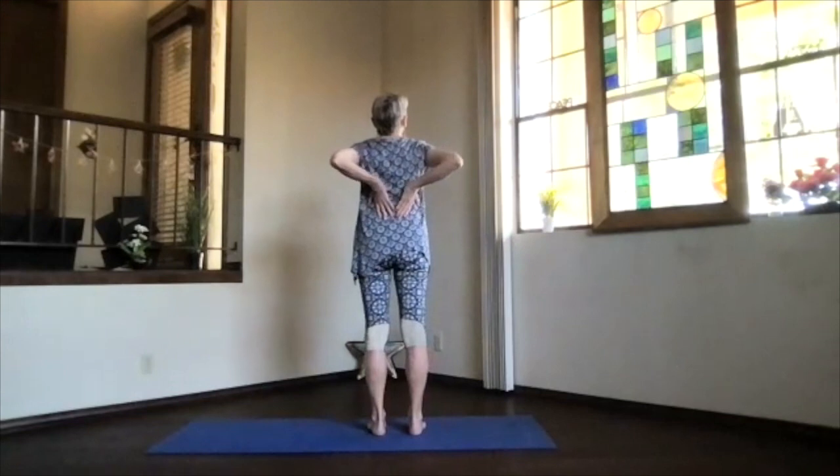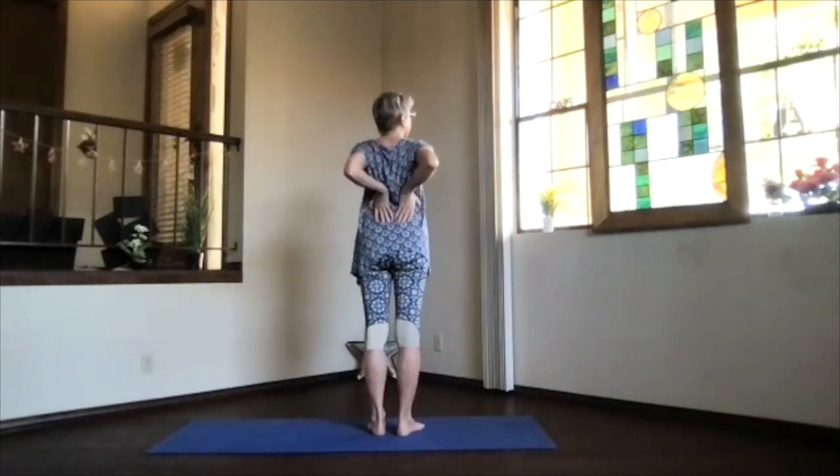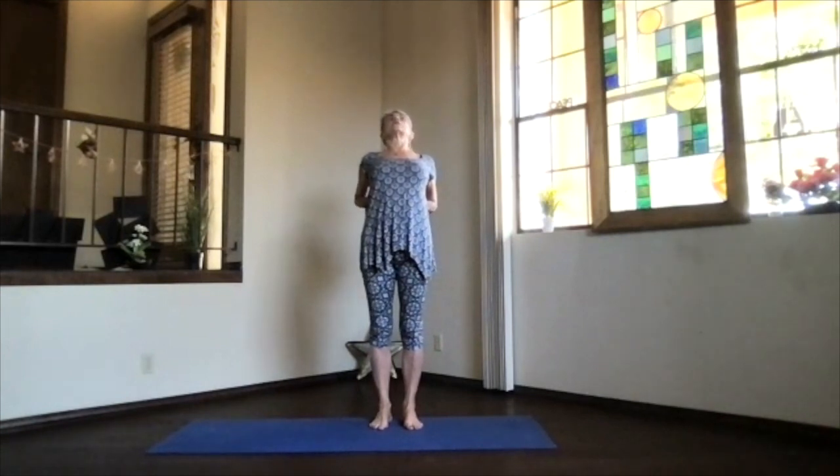Bring your hands — heels of the palms on your shoulder blades, fingertips down toward your waist — and pull your elbows toward each other, expanding across the upper back and supporting the lower back. Then lift your heart and look toward the ceiling, push your head slightly back, hands into the back of your body for support.